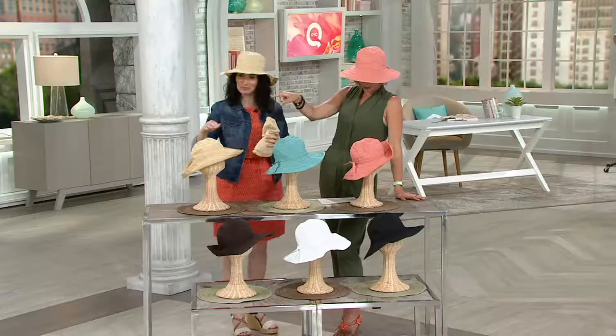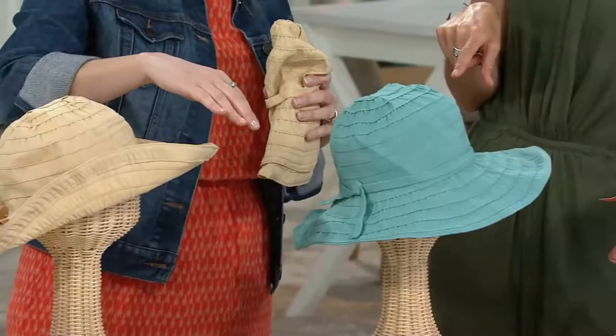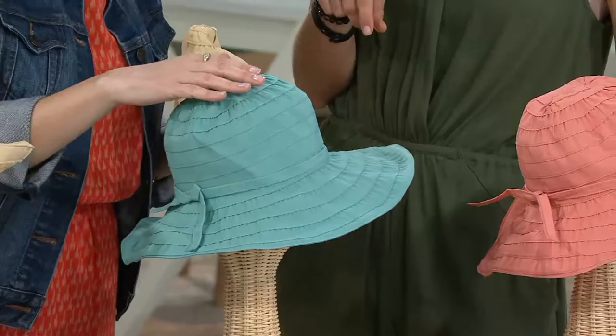Let's go through colors, shall we? Over here is the beige — really a great neutral. I really like the aqua. And you'll see all these hats styled differently as we go through the colors because you can play with the brim. This is aqua — love the aqua. I actually own it in the beige and the aqua. There's coral — it's a dusty coral.